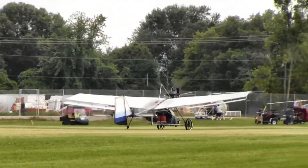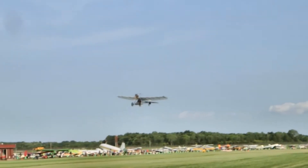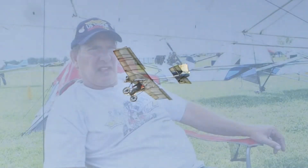The sails on this look a little different than the original as well. Yeah, the chord at the root has been increased about six inches and the chord at the wingtip has been increased about six inches. I sewed the sails myself — they're increased about eight inches over the original sails, which allows a little more camber and the chord has been increased.